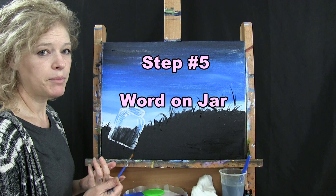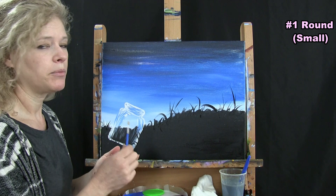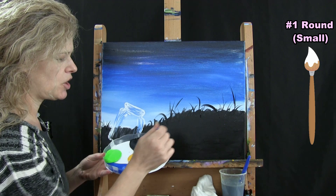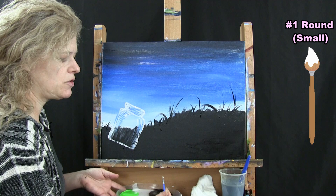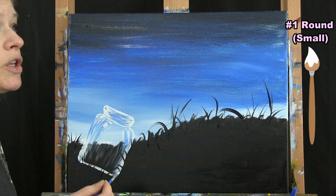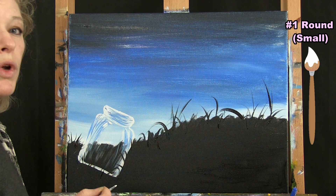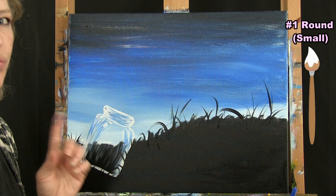For this step we're writing our word on the jar. I'm going to write the word 'dream,' but you can write whatever you want — love, believe, hope, or whatever. I'm going to use my small brush with white and blue. My trick for a nice fluid motion is to take a touch of water and mix it in with a little bit of white — that gives me a nice fluid brush stroke. I always recommend using your own penmanship. Make the first letter the fancy one.